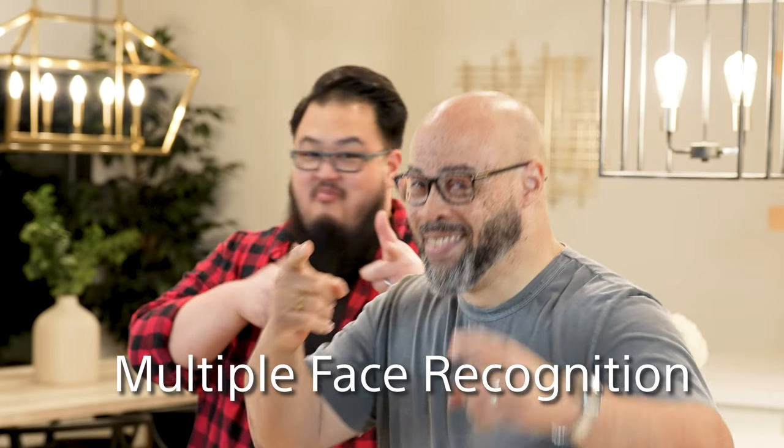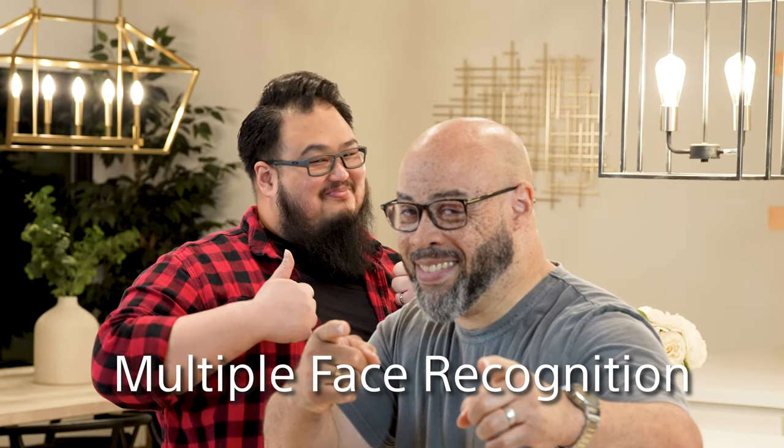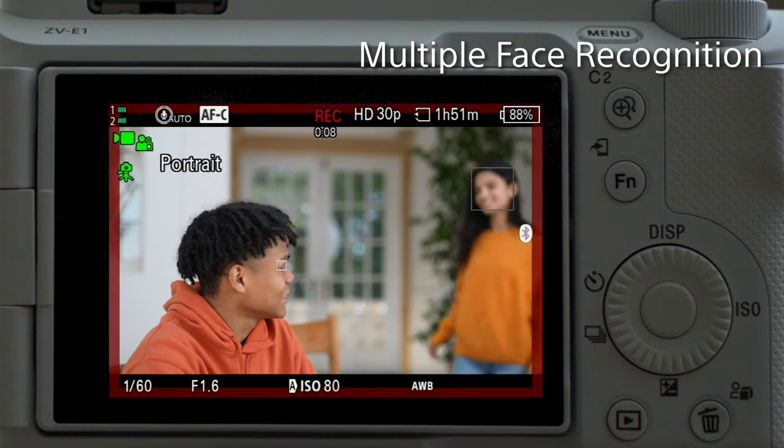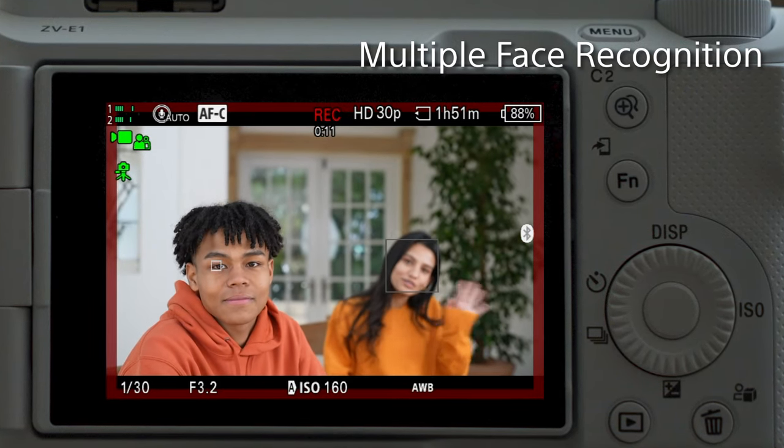Then when my guests arrive, the camera will automatically recognize the new person and keep them in focus right along with myself, allowing me to have that single shot with smooth transitions, giving me that cinematic feel that I'm looking for.